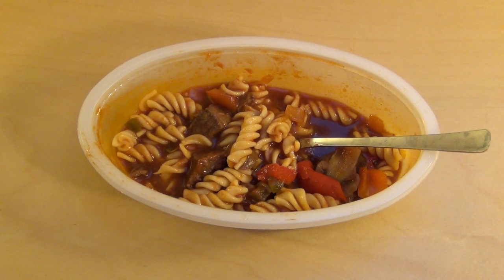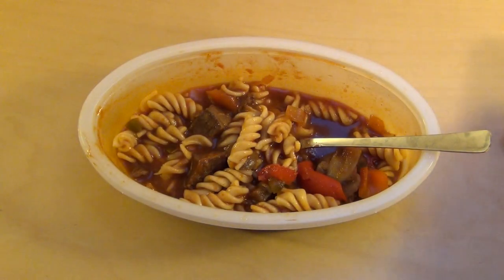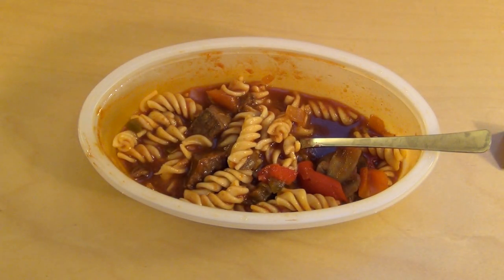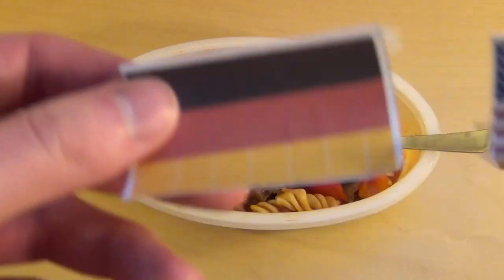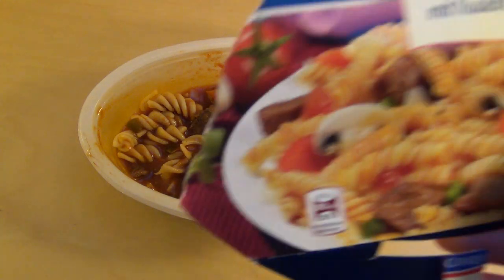I guess it's very strong. If you have tasted these, let me know. So that's the Coquette beef goulash from Lidl.